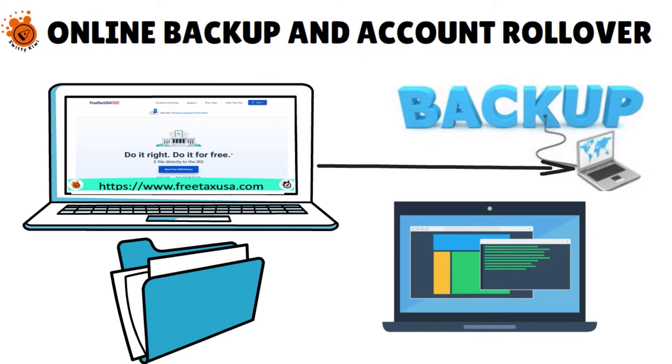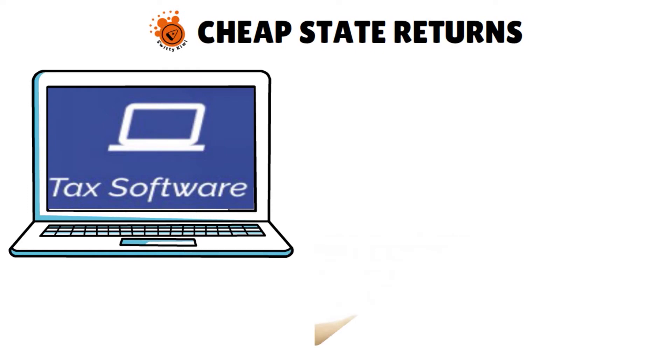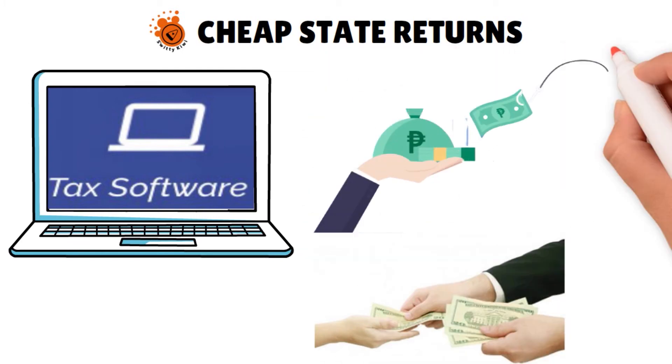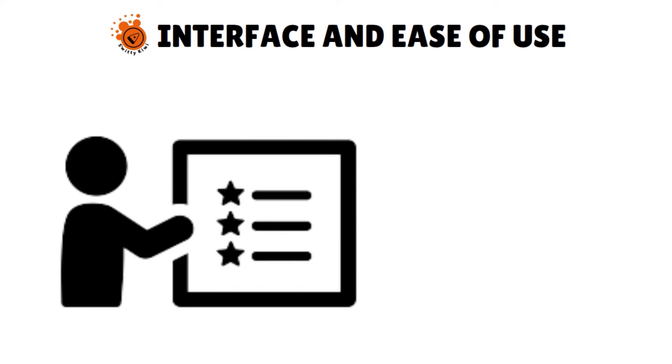This year, the software rolled out a new feature that allows for a PDF import of your prior year's tax return. They have cheap state returns — as with many tax preparation software services, you will have to pay extra to e-file your state tax return, but the price with Free Tax USA is relatively low at $14.99 per state. Finally, the interface is pretty simple — less fancy than more expensive programs, but straightforward, with a tracker for your estimated refund as you go and tabs for the various portions of your return.